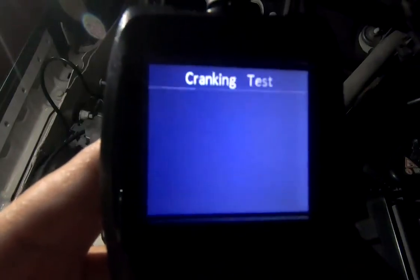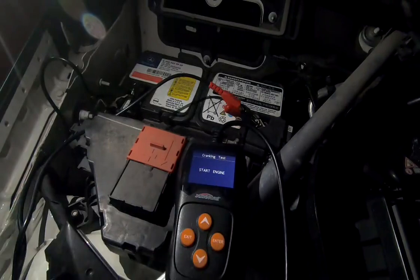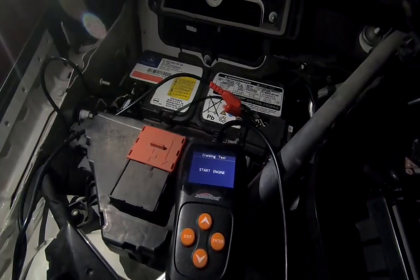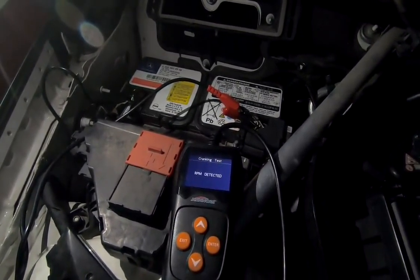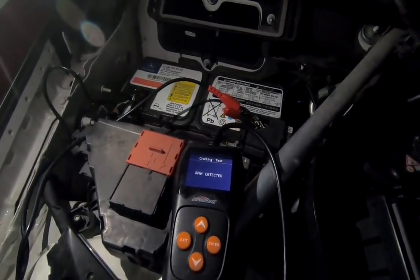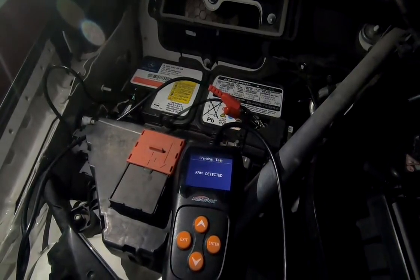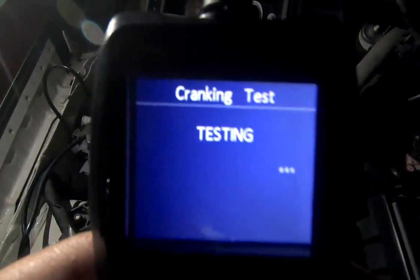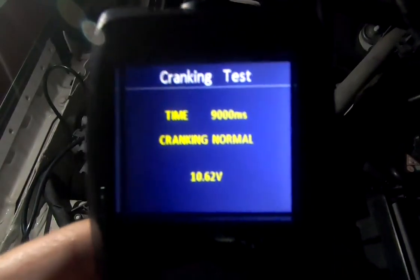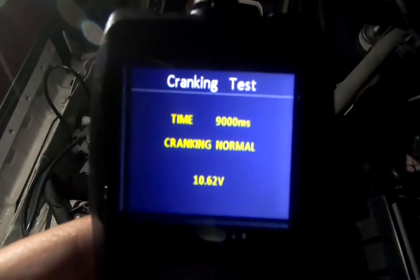For the cranking test, you need to start the engine. After that, you can see the engine is being tested and you'll get a result — the cranking is normal.